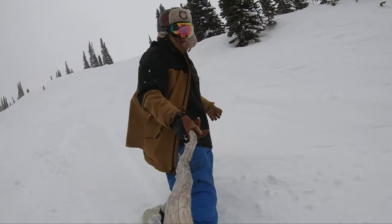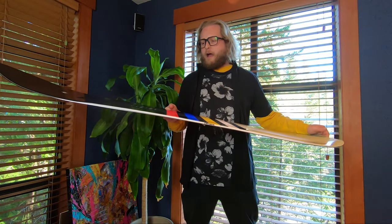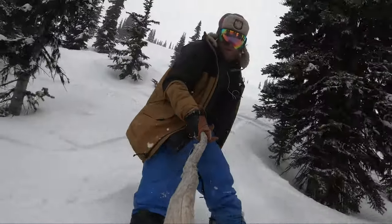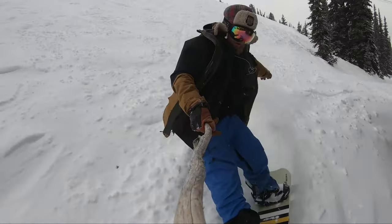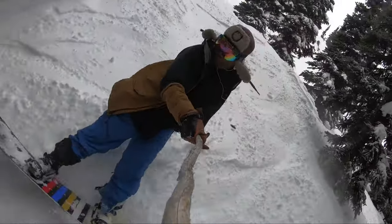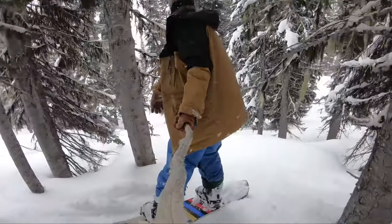I took it through a tree run and the second I got into the trees I noticed it was super nimble — really quick and easy to arc around. This board also has a volume reduction story to it, so it's designed to be ridden about five to seven centimeters shorter than you would buy a normal snowboard, because it's much wider overall.